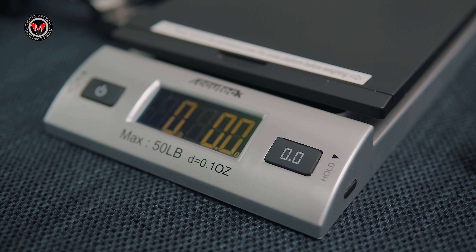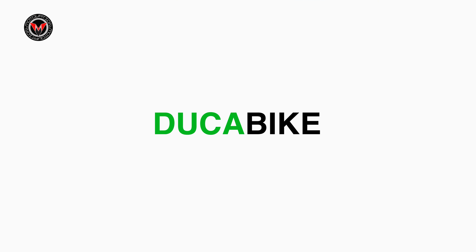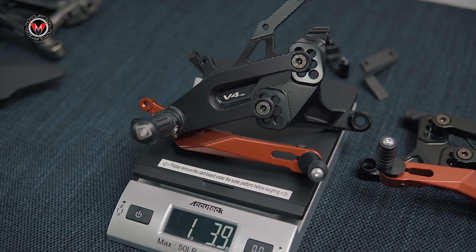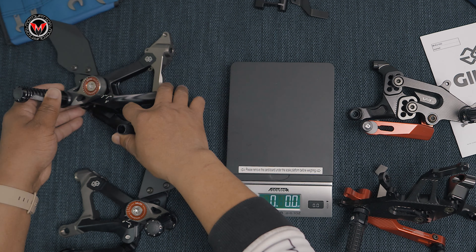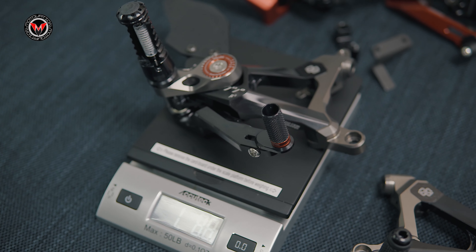Here we go boys — our first head-to-head versus battle. On this corner we have the Italians representing Duke Bike SBK rear sets; to my right we have the Germans representing the MuTwos aftermarket rear sets. This versus battle is about to be amazing.